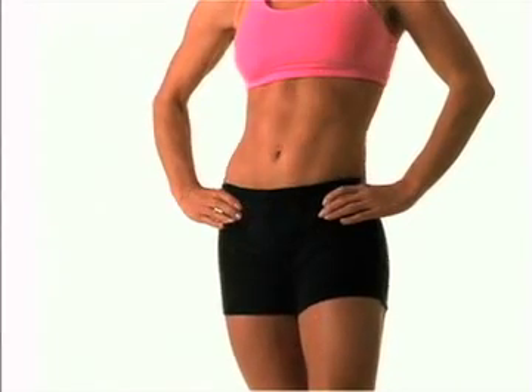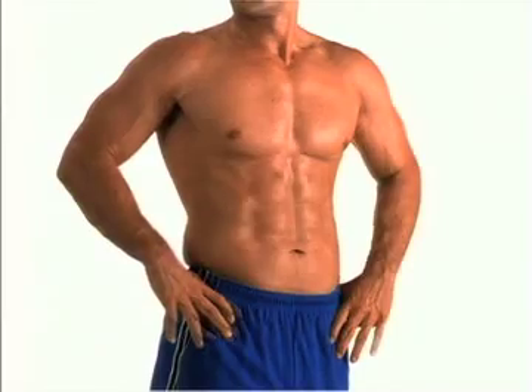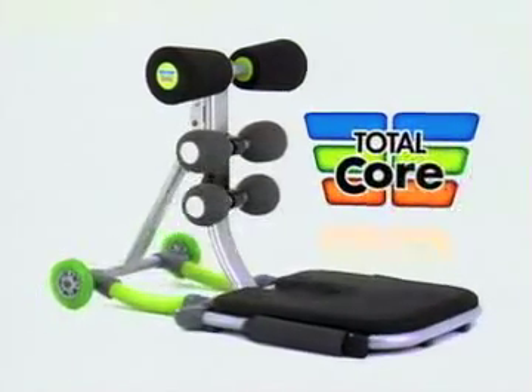How would you like to see a dramatic difference in how you look? How would you like to slim and tone your midsection in just minutes? Then you're ready for Total Core.